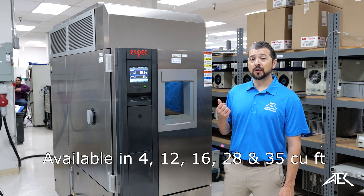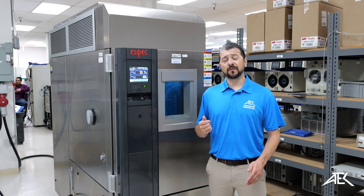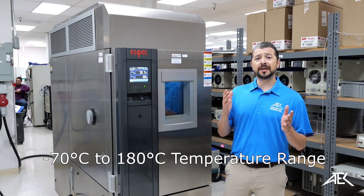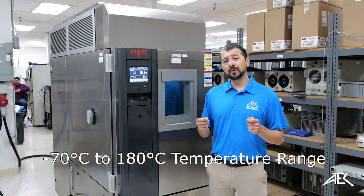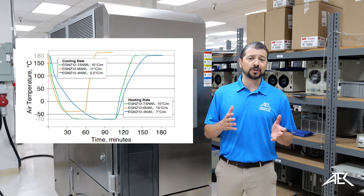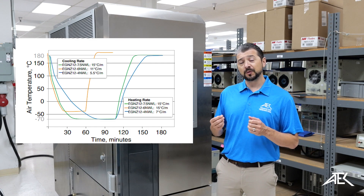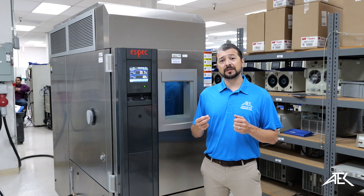This model is a 12 cubic feet chamber and it has a temperature range that goes from minus 70 to 180 degrees Celsius. It also has an accelerated ramp rate that allows you to quickly change the temperature of the products that you're testing. This feature is particularly useful for the aerospace industry.